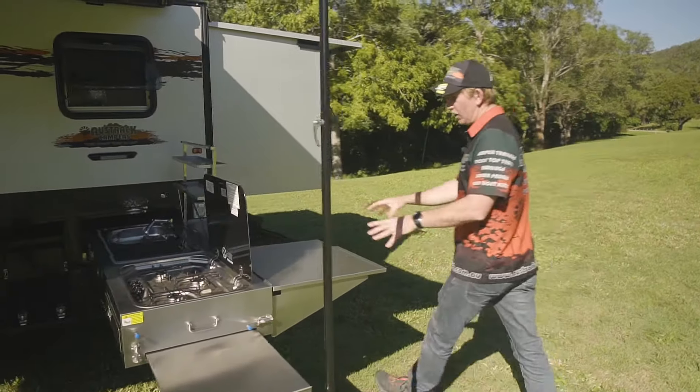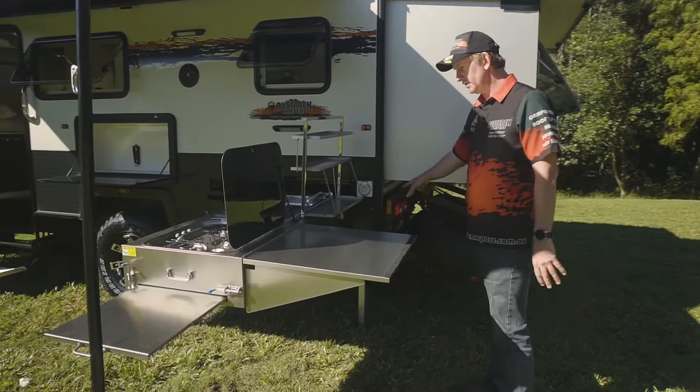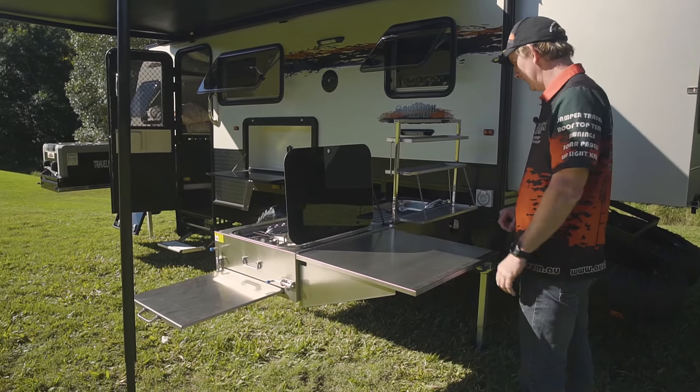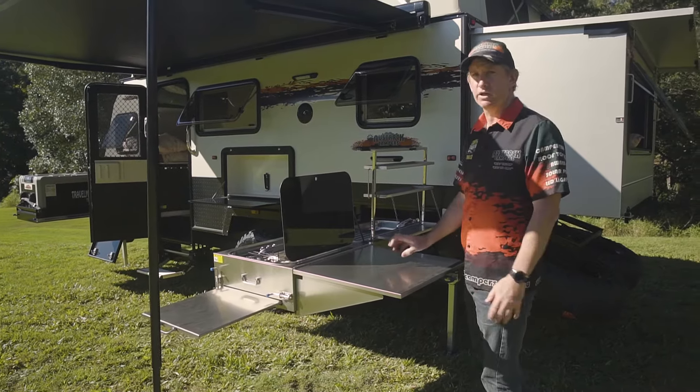Around the other side we've got a nice prep bench on the back here. Gas plug-in at the back with bayonets — you can put your Weber up there or any sort of barbecue you want. You can be cooking on the stove and have your barbecue running here at the same time. Very functional kitchen.